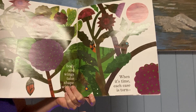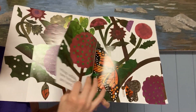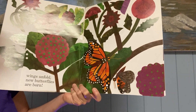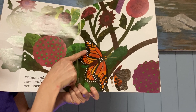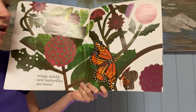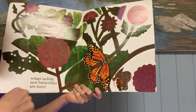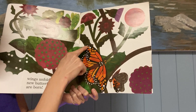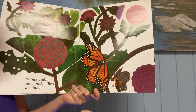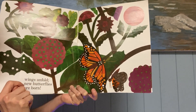When it's time, each case is torn. Wings unfold — new butterflies are born. Look at that. They take their wings out and their wings spread out and dry, and then they have their butterfly wings. Their bodies have changed and they've grown wings. And this is a monarch butterfly — it's orange and black and white. It has the white spots over there.